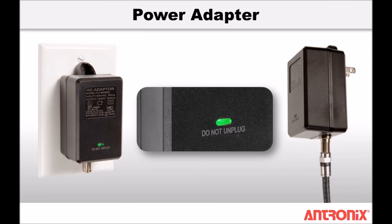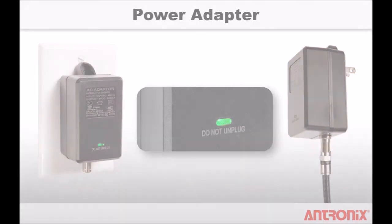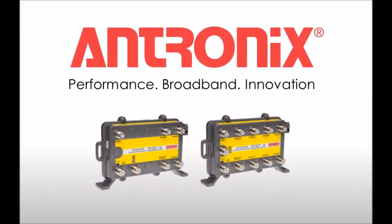The amplifier can also be powered remotely with an optional dual isolation compartment power inserter. That completes the installation of an Antronix MVRA 502B or MVRA 902B residential amplifier. Check our website at www.antronix.com for data sheets, guides, and other information about our products.